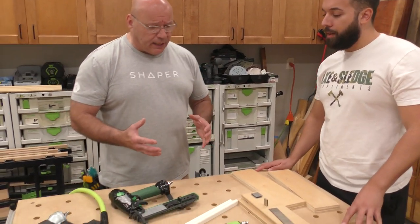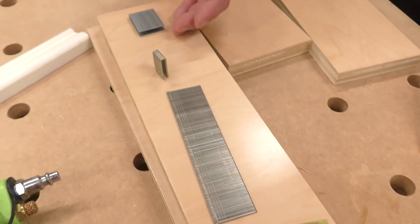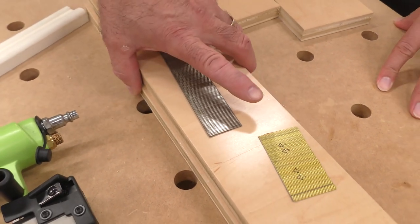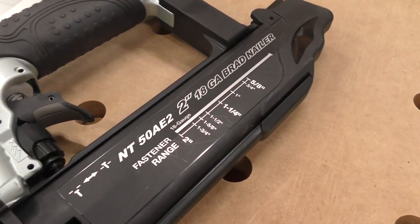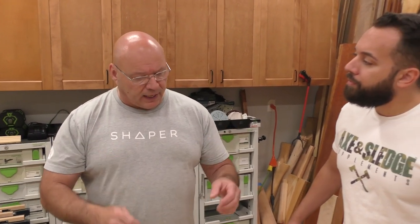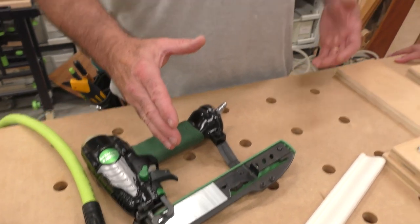Some basics on nail guns. You also have to determine — we know the gauge — and we're going to shoot all three of these guns so you can see. We know the gauge, but now you've got to consider the length, and that's how you also choose a nail gun. This one here will shoot from five-eighths to two inches in length. This micro pinner goes to an inch and three-eighths, and this crown goes from five-eighths to two inches. That's what we call the leg.